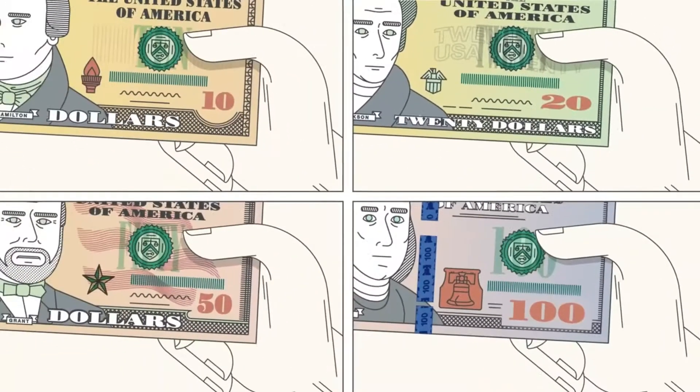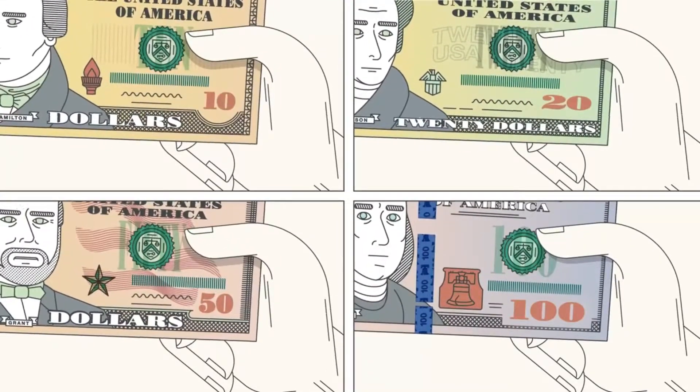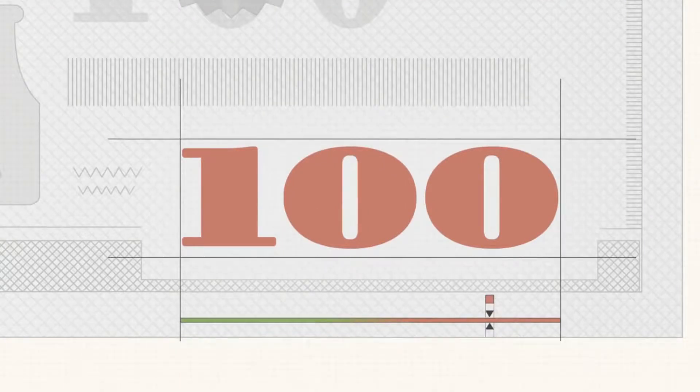Tilt the note. Denominations $10 and higher have color-shifting ink in the numeral on the lower right corner of the note. On the current style of notes, the color should change from copper to green.